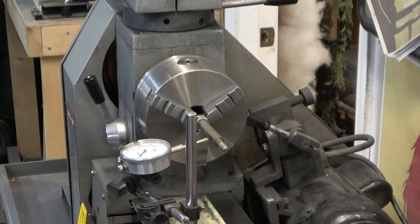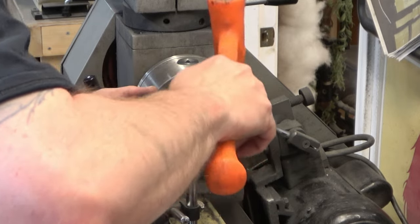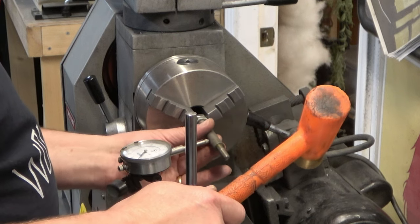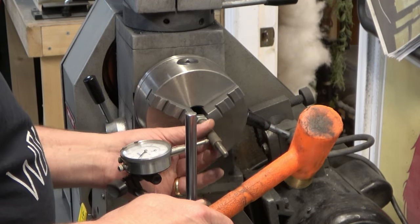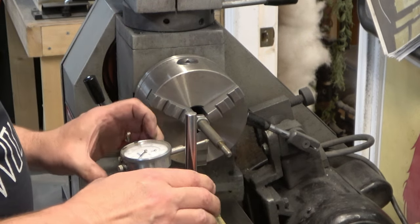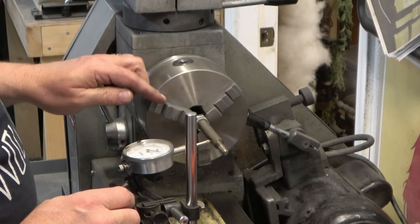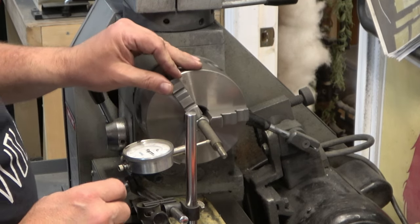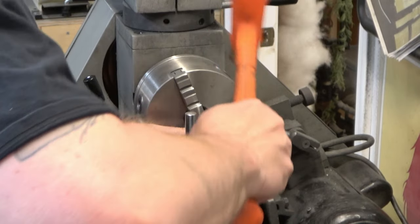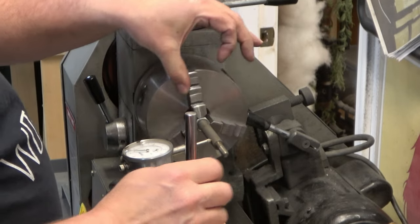If you recall from disassembly, two of the feed handle rods were bent where the threads meet the hub. What I've got here is a couple of nuts that are the same thread. I've just threaded the rod into the nut and I'm rotating it in my lathe, then tapping it with a brass tip hammer to bend that threaded end back into shape.